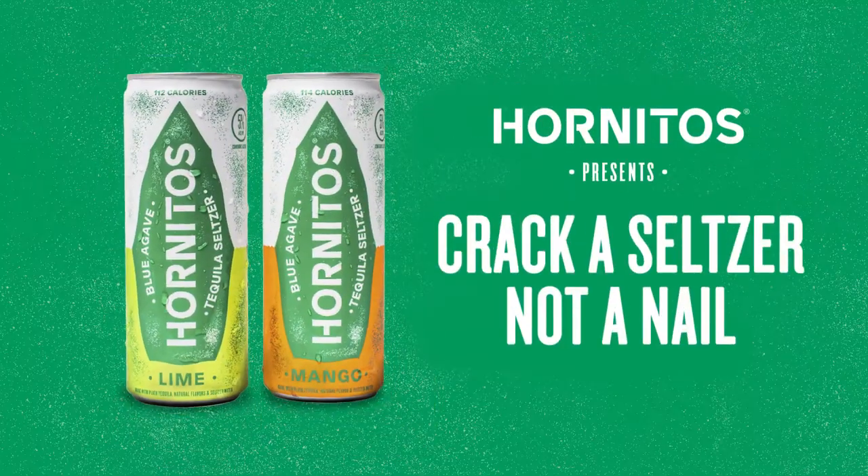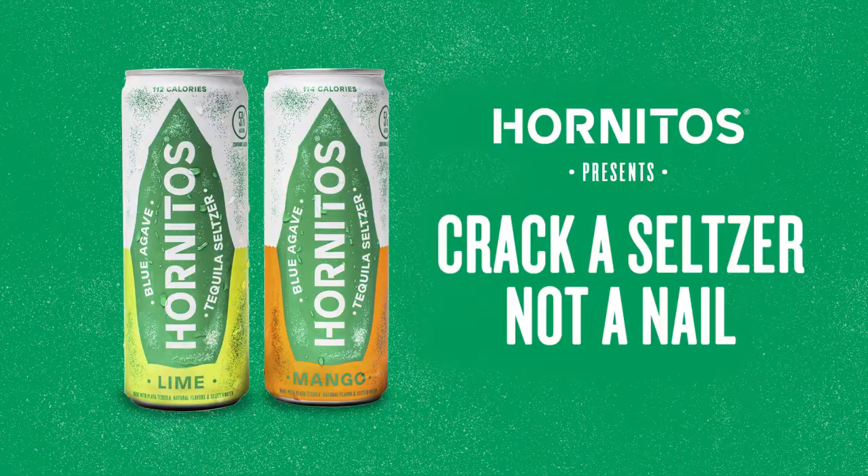I hate to break it to you, but this might not end well. Here are three tips on how to crack a seltzer, not your nail.